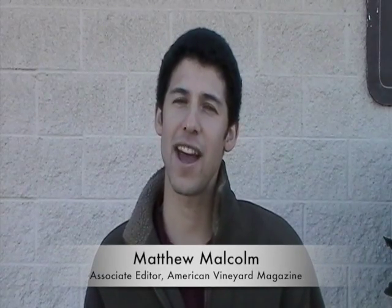Hi, I'm Matthew Malcolm with California Ag Network. Today at SunMade's annual winter seminar, growers had the opportunity to gain some PCA credits and learn how to improve their trellis systems for increased yields. Mike Moriyama, a representative of SunMade, discussed these practices.